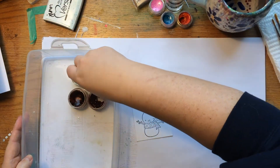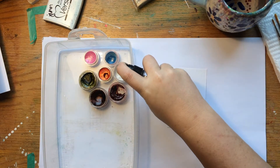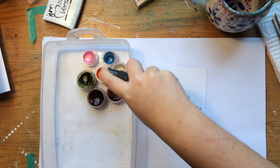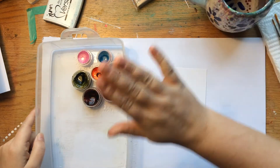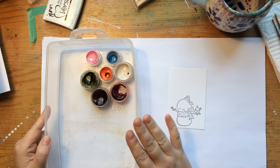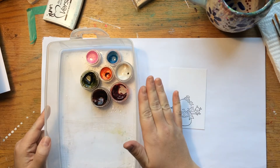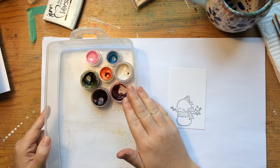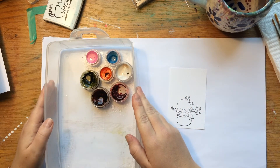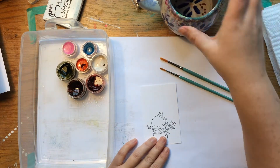I stick them in here to spritz them. It takes a minute for the water to soak in and get ready to soften it to be able to paint with it. I also wanted to mention: spritzing the water in here like this is great, but you want to make sure that you leave your Twinkling H2Os open until they're perfectly dry before you put the covers back on them. Otherwise the moisture in there will tend to make a vacuum pack and they'll seal shut and it's really, really hard to open. I learned from experience on that!